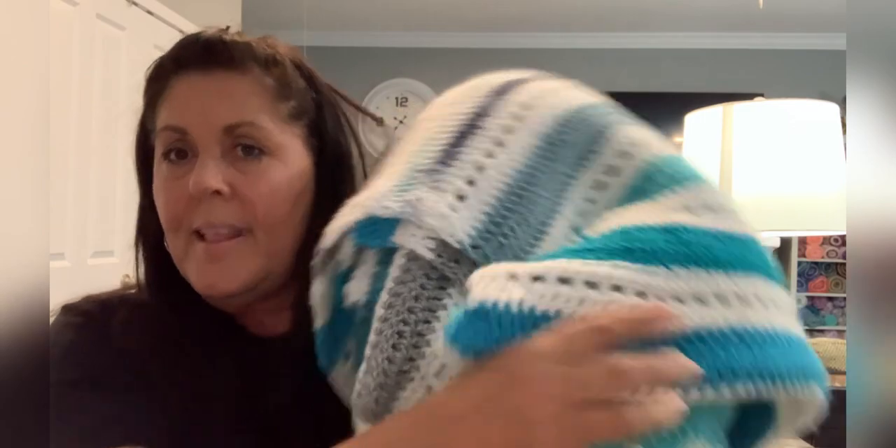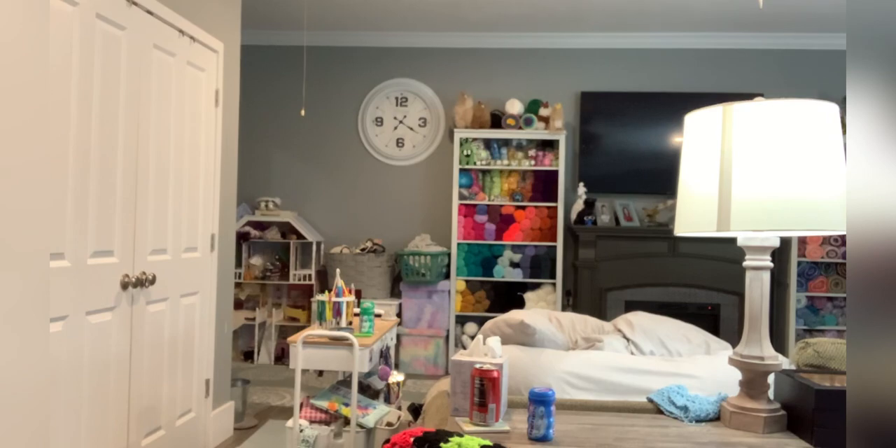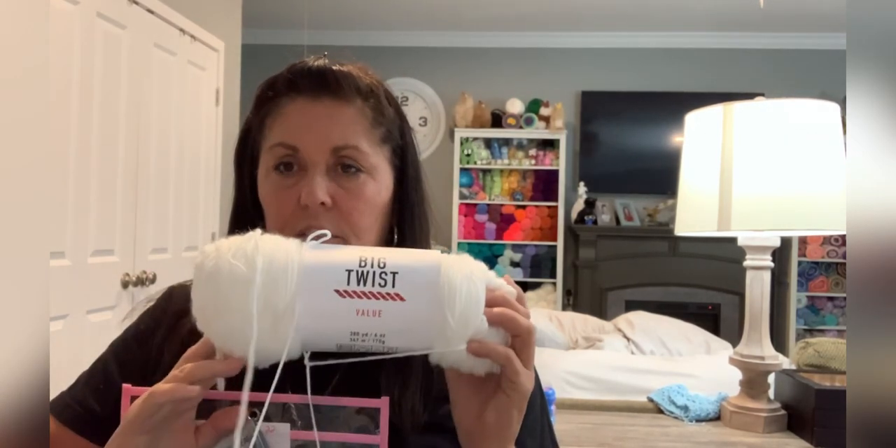She has a tutorial and I'm going to try to link that video too. Isn't that beautiful? All the yarn I used was Hobby Lobby, except the white — I believe I was using Premier. And today I had to use Big Twist because I ran out of the white Premier. But all this yarn is Hobby Lobby.